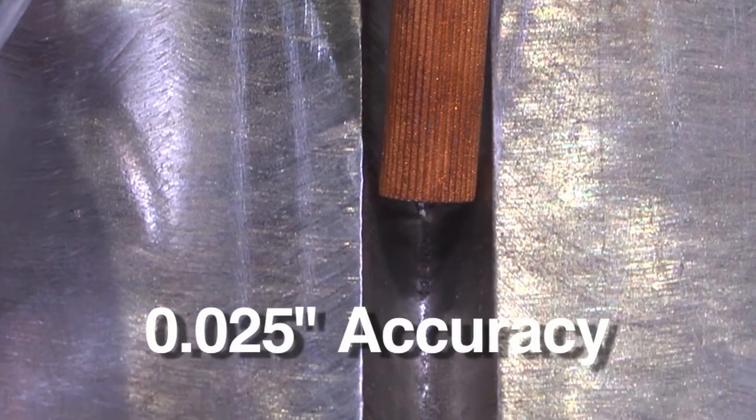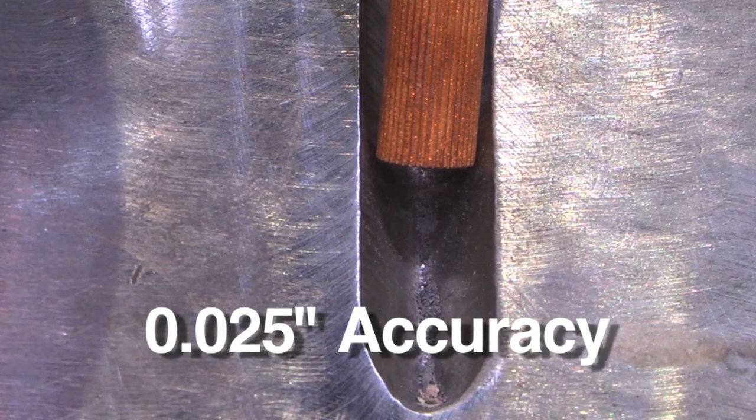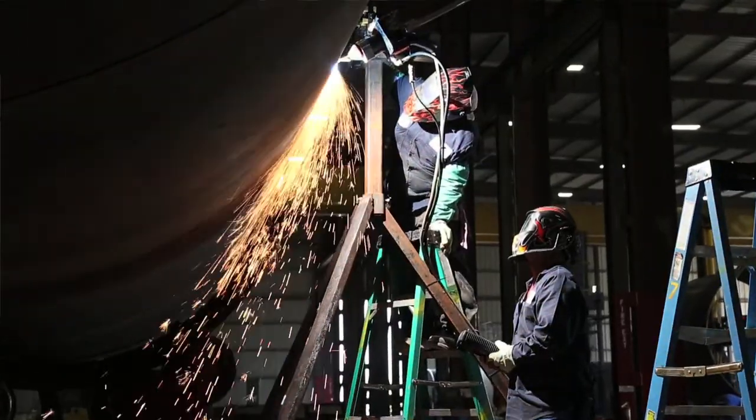With precision depth control throughout the gouged length, you'll eliminate wasted filler metal, reduce cycle time, and lower cost per joint.